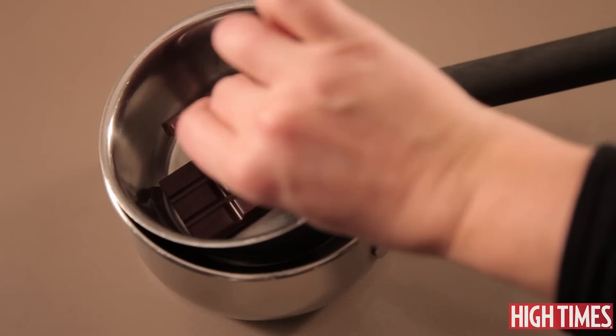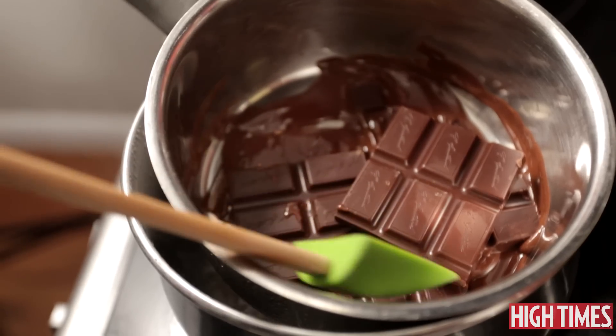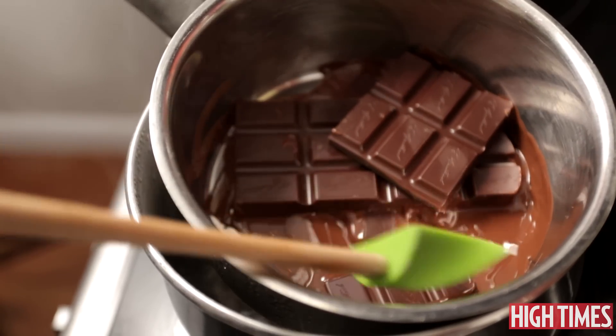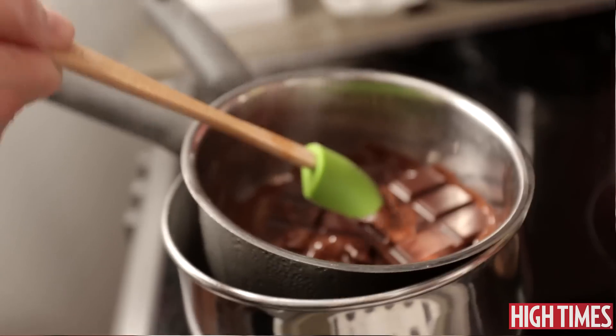So the next step is melting your chocolate. Today we're gonna melt five ounces of chocolate. We don't have a double boiler today so we're just gonna use a larger pot with about an inch of water in it and a smaller pot that fits right on top.